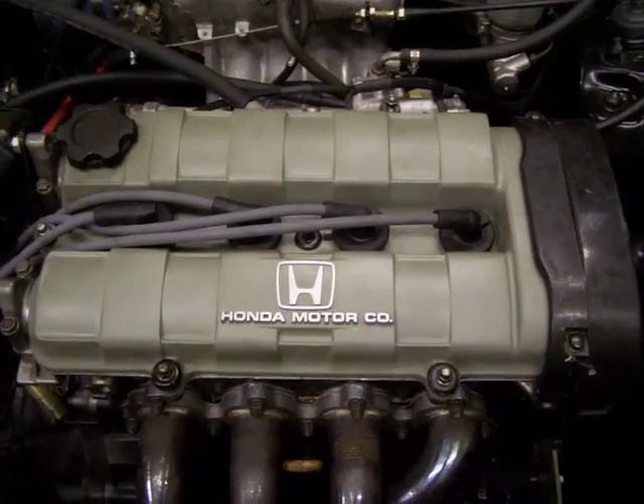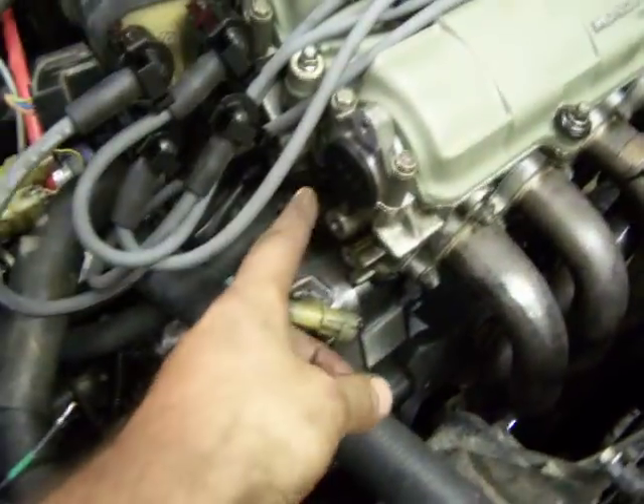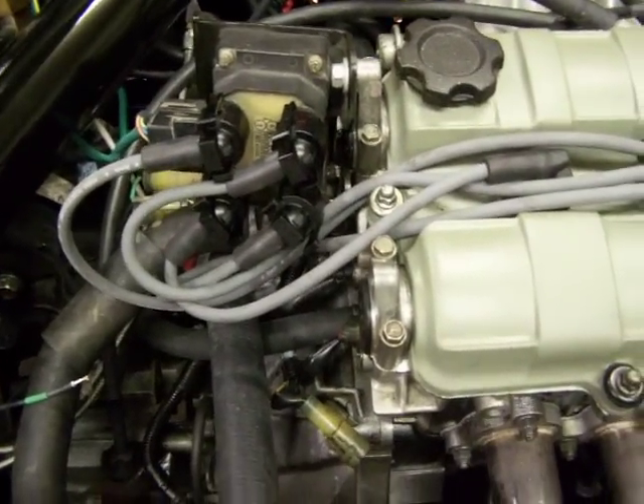For those of you with the keen eye, you'll notice over here we have no CPS sensor and also no distributor. What we've got here is the Ford Motorcraft — it's a Motorcraft coil pack off of a '91 Mercury Topaz.